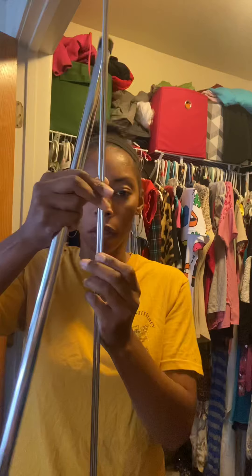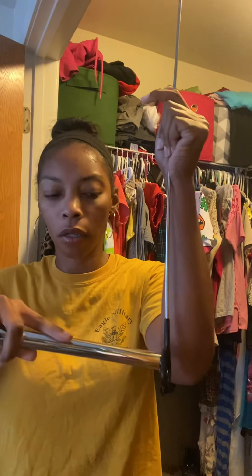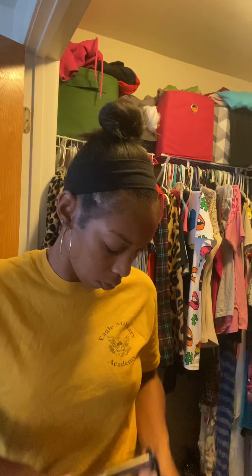I have all the parts separated. The instructions say: remove the plastic cap from the chrome rod, insert the chrome rod through the vinyl coating — so I guess like this — there it goes. Then replace the plastic cap. So you guys can kind of see how this is going — it's not going anywhere. This hangs up in your closet and here's the part where your clothes go on. I'm excited, let's get to it!